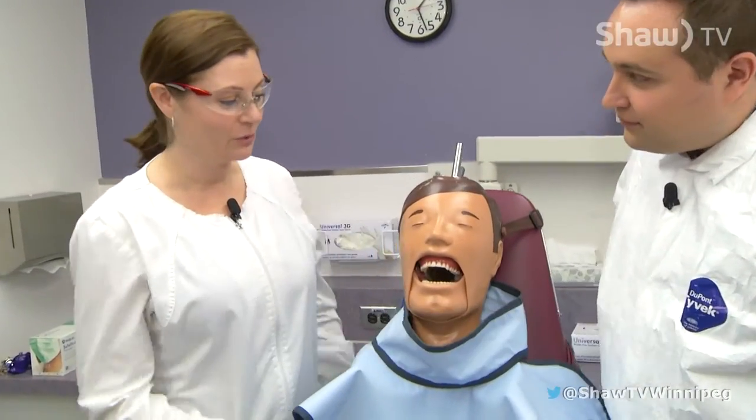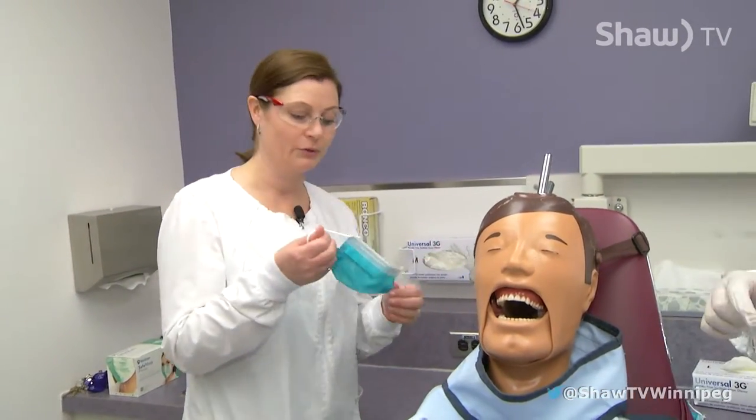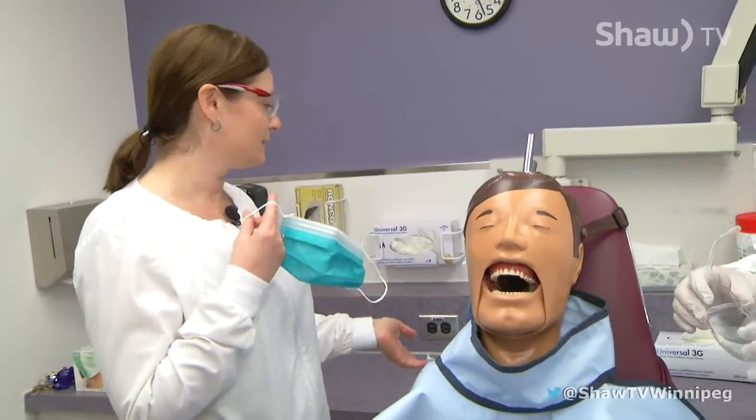Well, we're first going to start with putting our personal protection on. I've already put my safety glasses on and we will also put our masks as well as our gloves on.